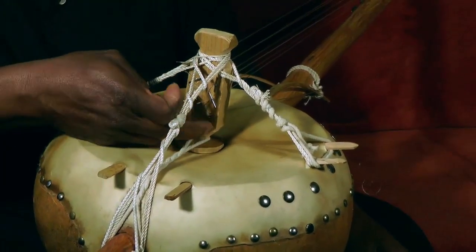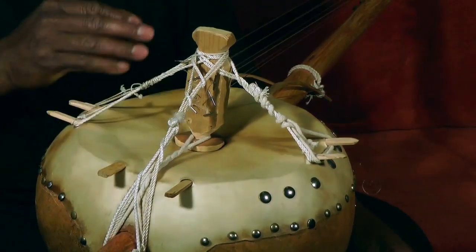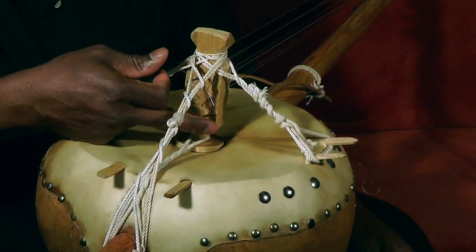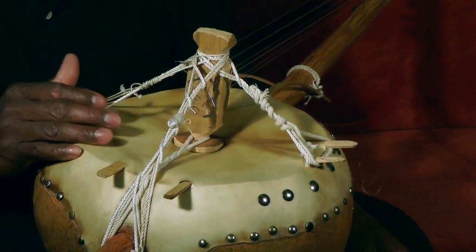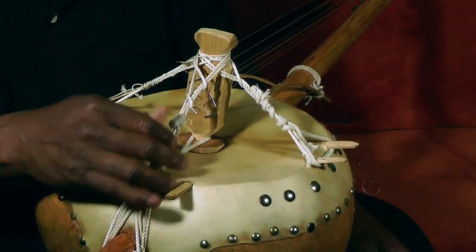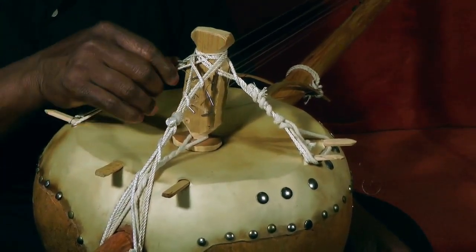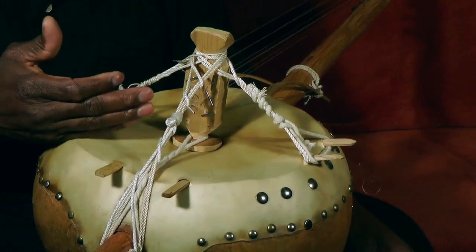But which string goes inside? Here. So, my string is broken. Before I put my string, just show this one. Make sure anybody has Kamalangoni — your Kamalangoni has to be like that. If it don't be like that, I don't know, it's something different. But you have to be like that. That's what I want you to know.